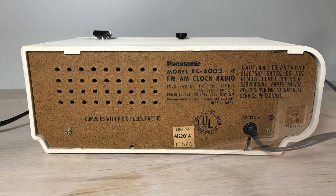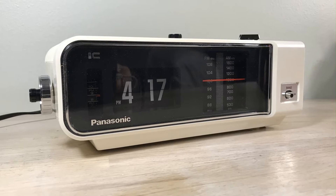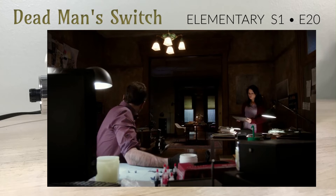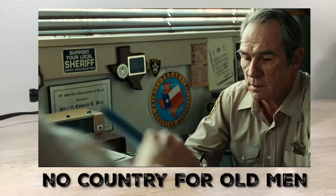Welcome flip clock fans. We're looking at a Panasonic today — this is the Panasonic model RC6003. This is a well-known clock in flip clock circles. For one thing, it appeared in a TV show on CBS: Elementary, season 1, episode 20, called Dead Man Switch.